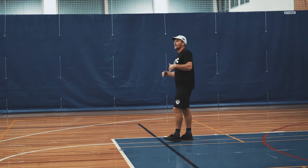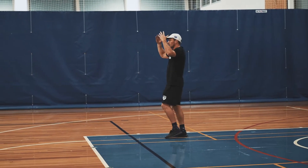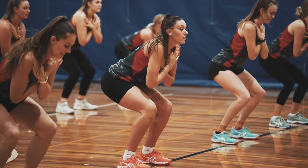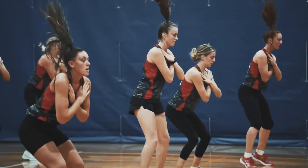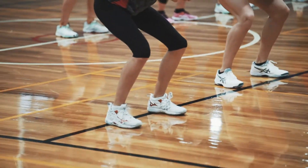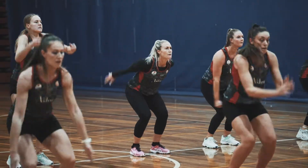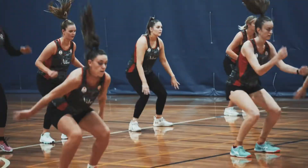We're going to do a set like this and then straight away do a set using our arms — we should be able to get a bit higher. Get in position, go. And now we're throwing our arms up — are we ready? Go, go, go, go. Good and relax.